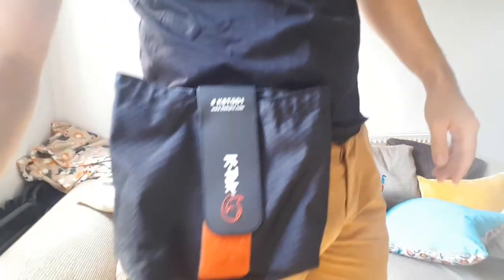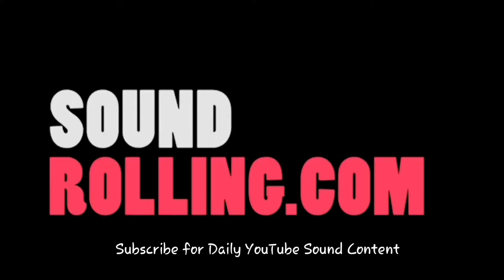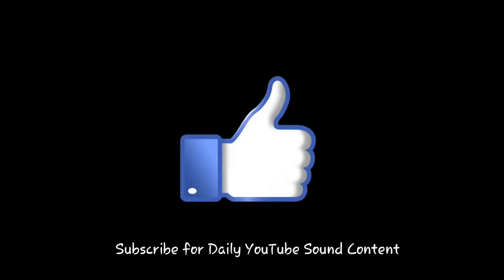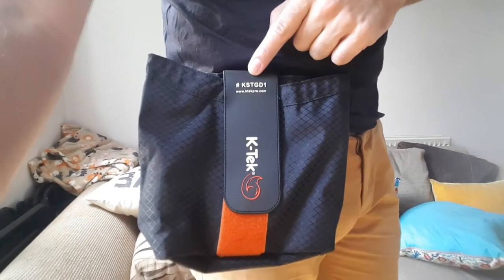Hey guys, Matt from soundrolling.com and today I'm going to review this kind of accessory bag. It's called the KSTG-D1. The whole point of this is just to be a big kind of accessory bag that can clip to you or it can stay on the cart and can easily fold down, which is quite nice as well.